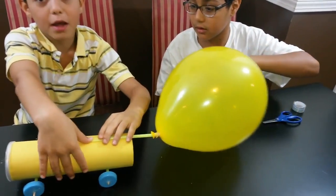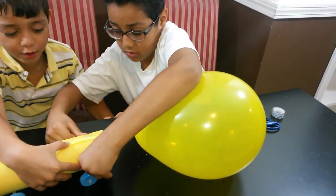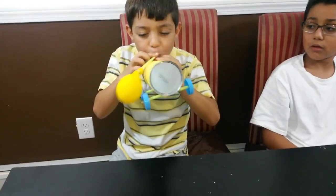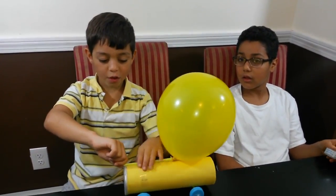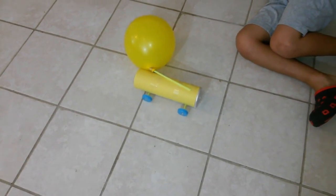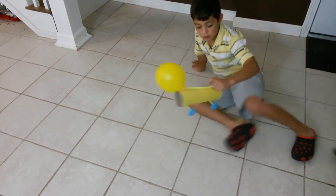Let's get our jet ready. It's the other way around — like this. I think some air is leaking. Let it fly! The first try failed so I ran the car on the floor. Second try. Maybe the air is coming out too fast — maybe we need a bigger straw. Yeah, it looks like we need a bigger straw.